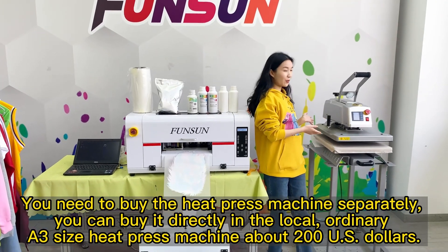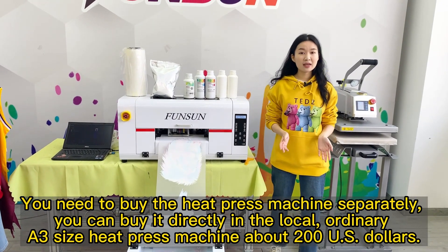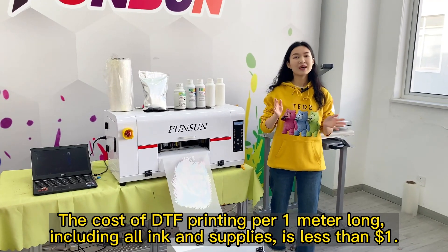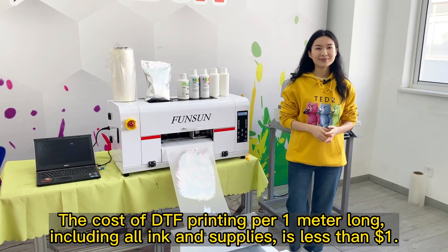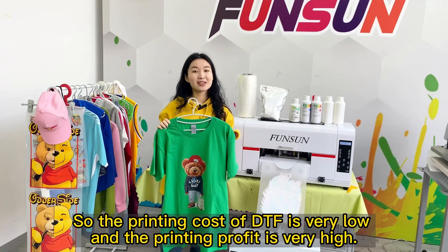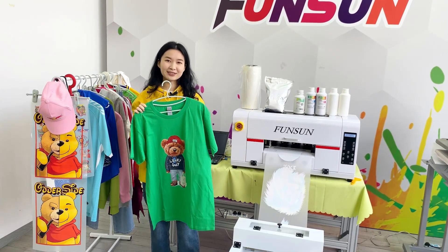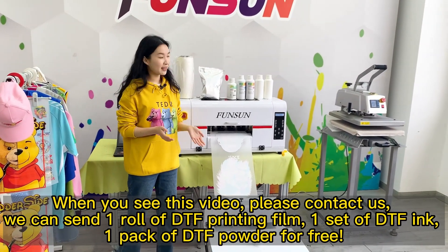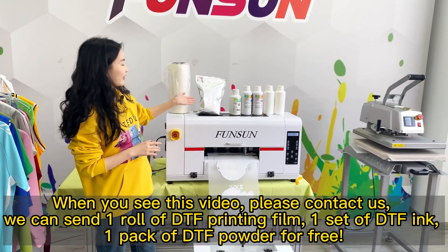You need to buy a heat press machine separately; you can buy it locally — an ordinary A3-size heat press machine is about US$200. The cost of DTF printing per 1 meter is less than $1, including all ink and supplies. The printing cost per garment is only about $0.10–$0.20. When you see this video, contact us — we can send one roll of DTF printing film, one set of DTF ink, and one pack of DTF powder for free.